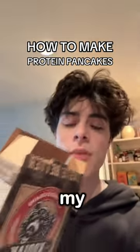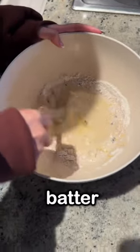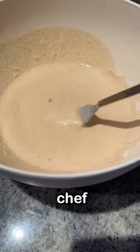I just got back from the gym and this is by far my favorite breakfast. You're going to find your nearest girl and mix the batter. I personally think this is pretty watery, but the chef says it's not, so we're going to go with what the chef says.